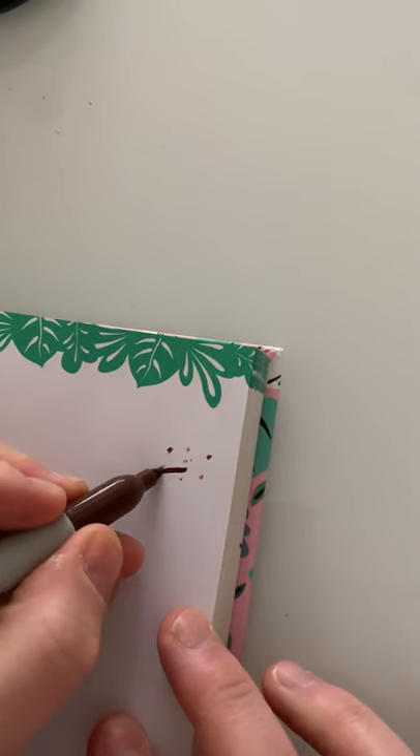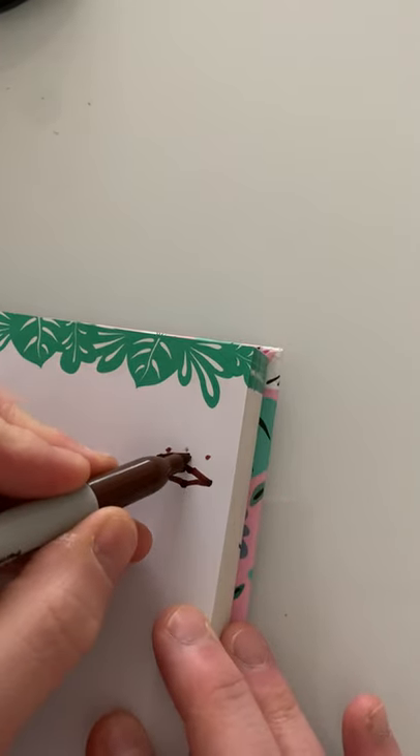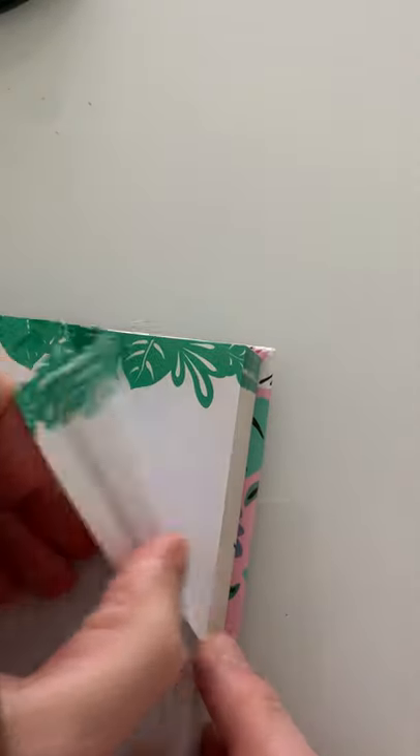I'm using the sharpie here and it's actually quite fortunate that the sharpie is kind of going through the page, because it gives me a rough onion skin of where they were previously. I've just done the four images there.